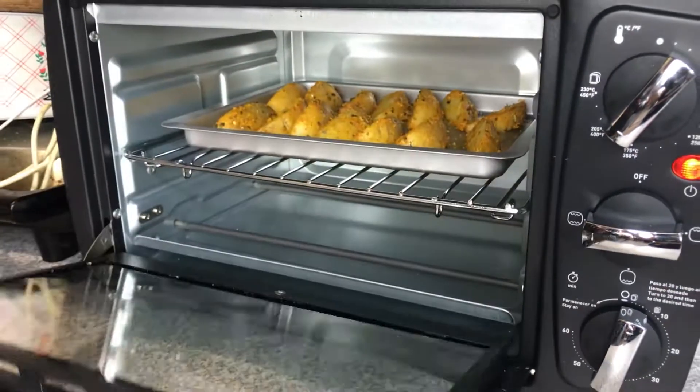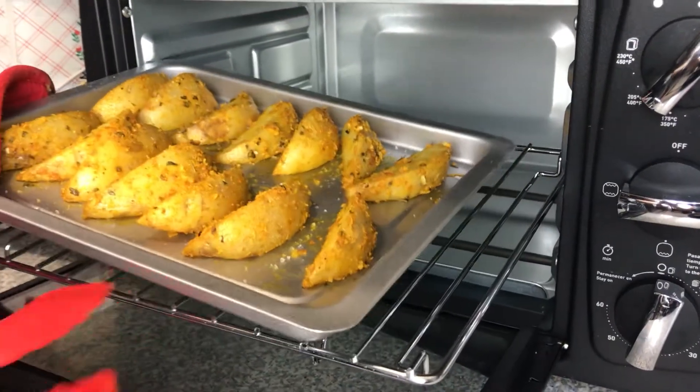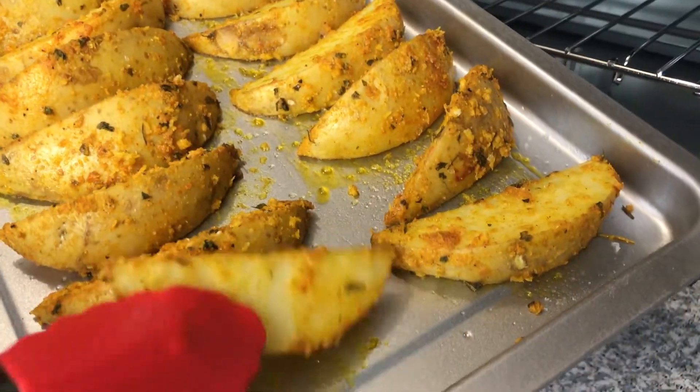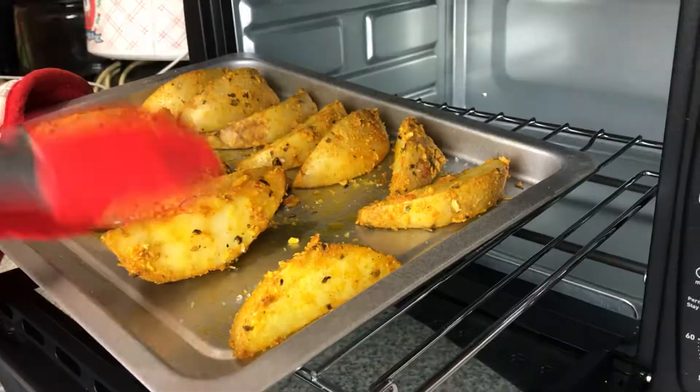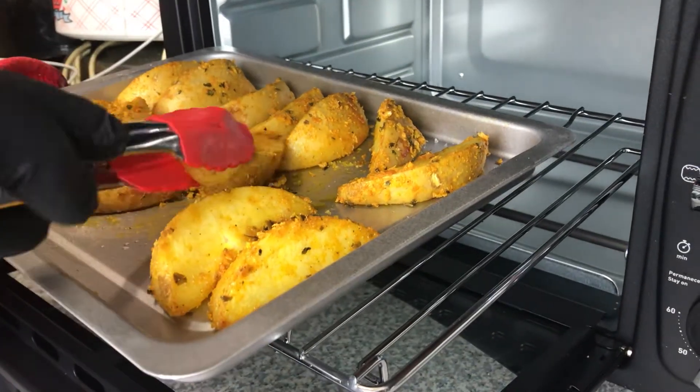After almost 20 minutes, look — you can see they are getting a beautiful color. What we're going to do now is flip them and leave them for another 15 to 20 minutes.